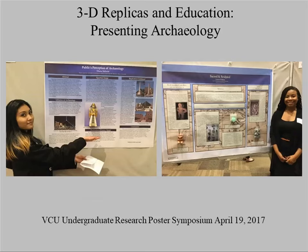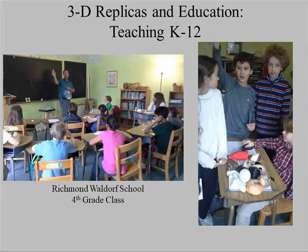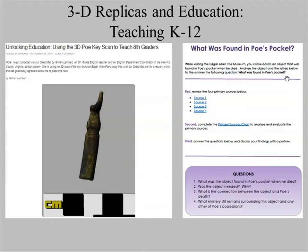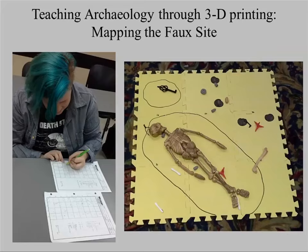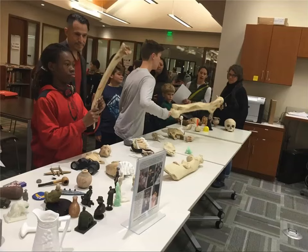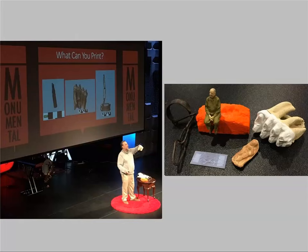3D printed replicas are great for teaching archaeology. Students can incorporate objects onto their posters. It's great for talking to school groups — you can pass things around. A lot of teachers are using the models for teaching. When I teach archaeology classes, I can work with lots of different replicas and even do a mapping exercise. A lot of this is on my blog site if you're interested in seeing some of these exercises or learning more about the work we do.